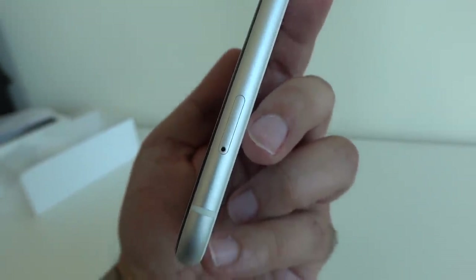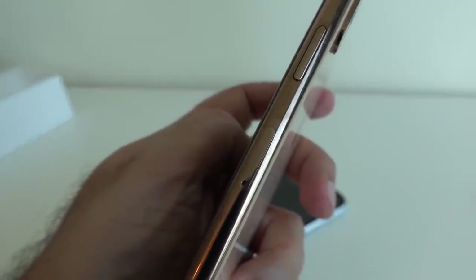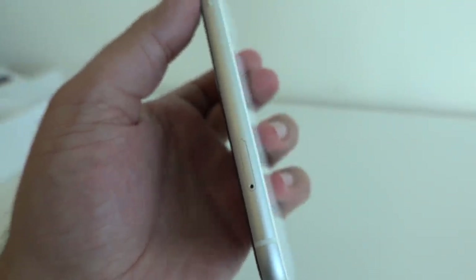This is slightly different from the iPhone XS and XS Max. On those, there's a power button, and right below the power button you have the SIM tray. But on this, it's slightly further down — I wonder why Apple have done that.